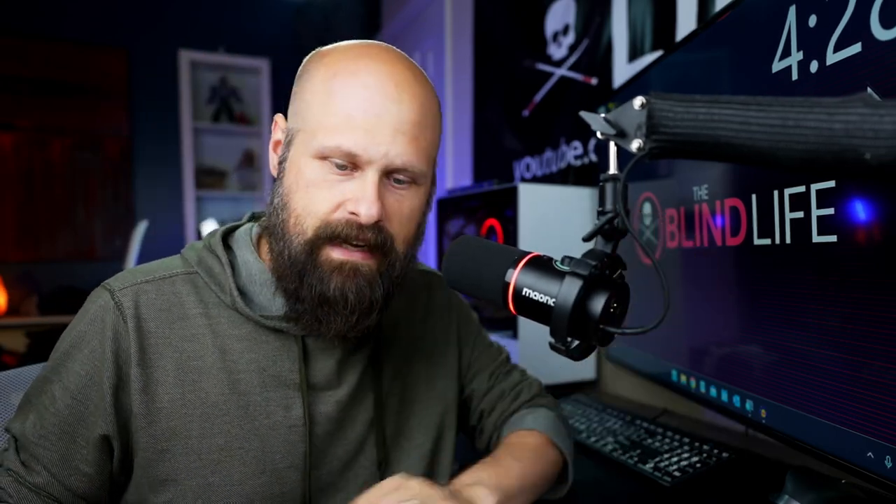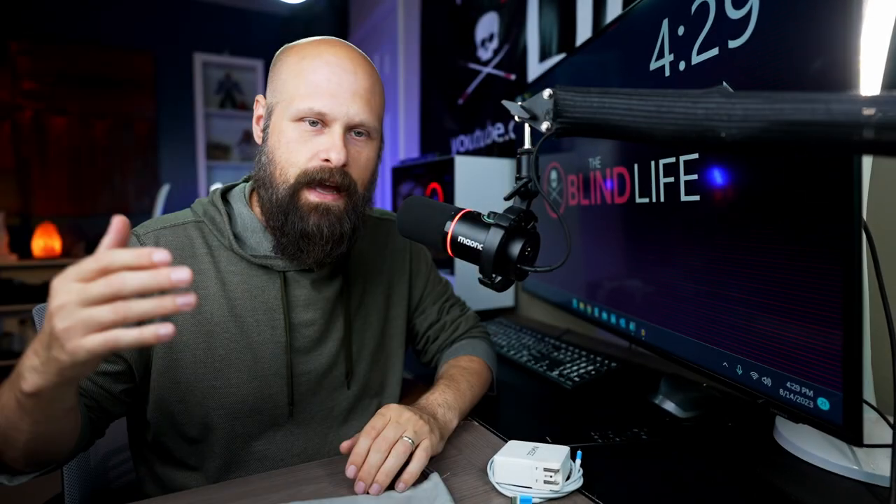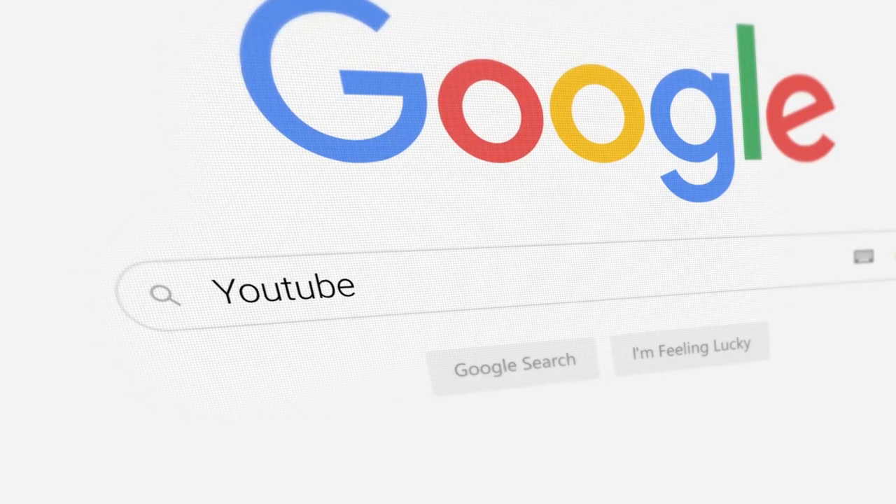This is going to be a quick video — one that actually was never really going to happen. A company called Inky reached out to me. They make photography and videography equipment and asked if I wanted to test out one of their new compact portable video lights. I initially thought no, I don't need video lights. But I went to YouTube to see if anybody else had put out videos about it, and I kept seeing people using this light as a flashlight. So I said, all right, go ahead and send it to me.